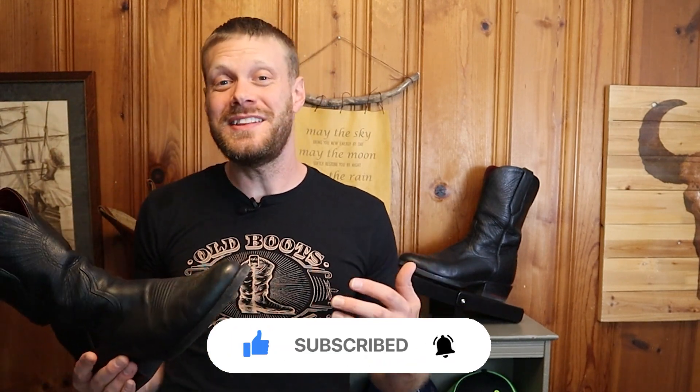Hey everybody, my name is Jeremiah Craig. Welcome back to the channel. Recently the Chisos boots owner Will Roman reached out to me looking for ways to support this channel, and he wanted to sponsor a three-year update on my experience with the number one Chisos boots. Huge thanks to Will Roman and Chisos boots for their support.